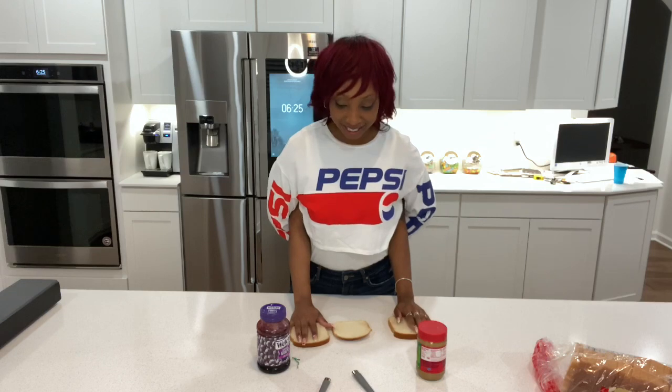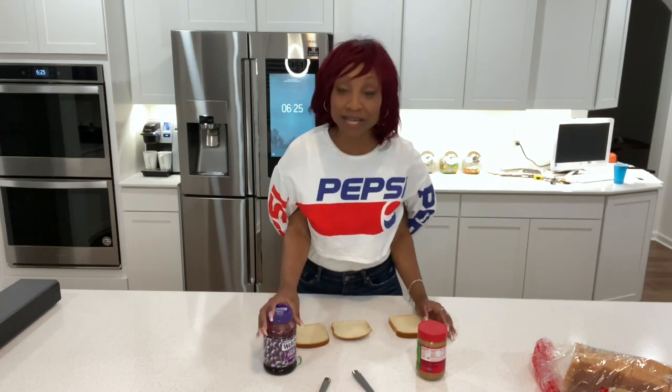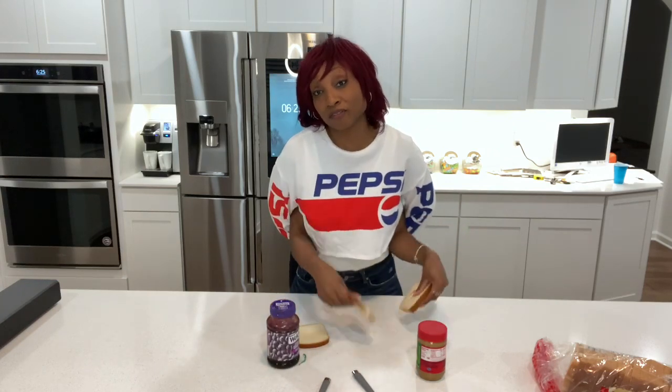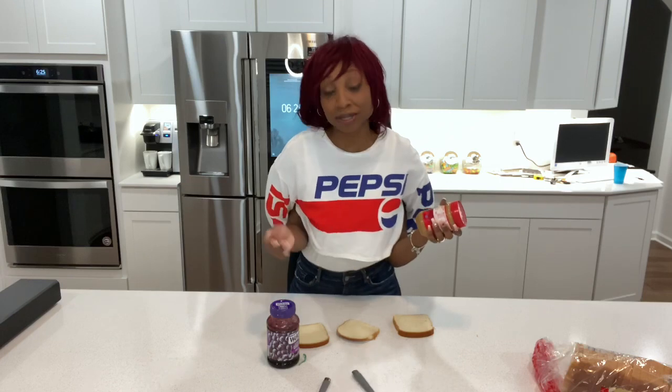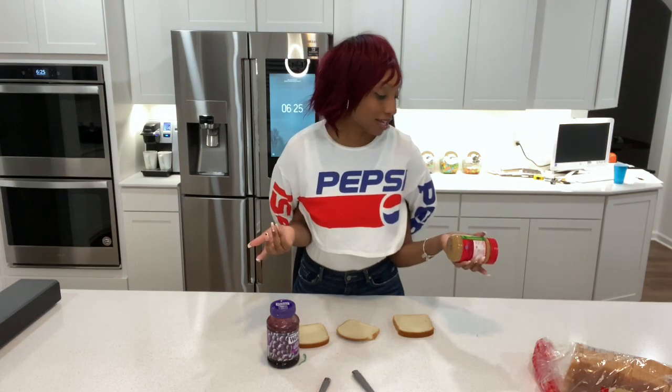Well, maybe I changed my mind today — I might just do a triple decker peanut butter jelly sandwich. If I decide to do a triple decker, I wanna start with the peanut butter first because it's so thick and you wanna lay that on there. So we gonna start with the peanut butter — you just throw that boy on there. Sometimes I just like to hold the jar in my hand while I'm thinking about how I'm gonna get it out.